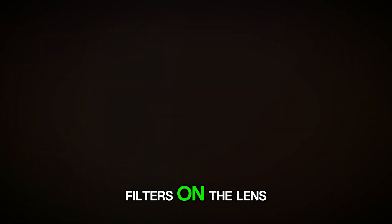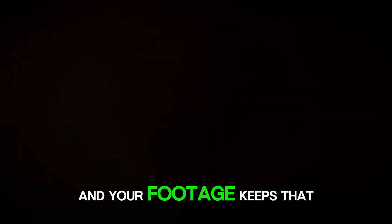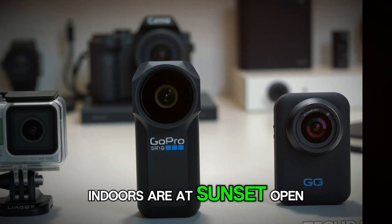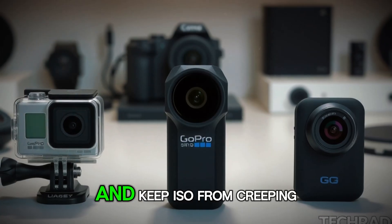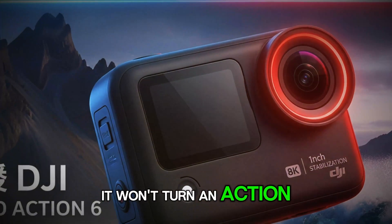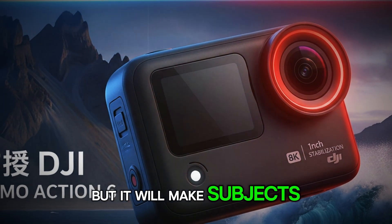Let's start with that variable aperture. Most action cams are stuck at one f-stop, which is why they blow out skies at noon, force unnatural fast shutter speeds, and make you slap ND filters on the lens just to keep motion blur looking natural. An f2.0 to f4.0 range gives you real exposure control. Shooting midday on the trail? Stop down to f4.0, keep your shutter near the 180-degree rule, and your footage keeps that smooth cinematic blur instead of jittery, crispy edges. Indoors or at sunset, open to f2.0, pull in more light, and keep ISO from creeping into noisy territory. And because aperture controls depth of field, you'll get a touch more separation at f2.0 — it won't turn an action cam into a portrait lens, but it will make subjects pop a little more.